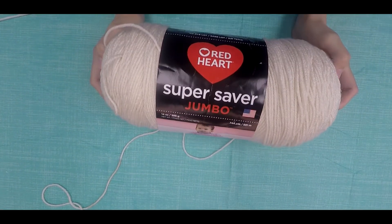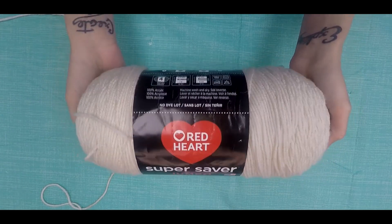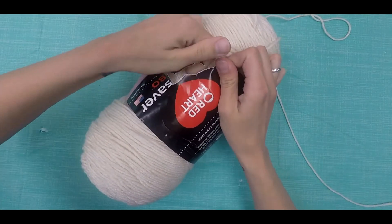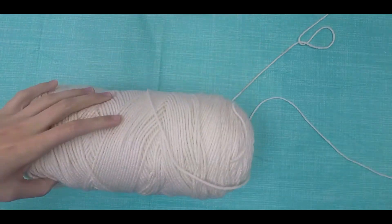This is one of the large skeins of Red Heart that you can pick up at Walmart for about seven or eight dollars. I'm not going to roll the whole thing into one ball but instead I'll roll it into several — I'm only doing one for the purpose of this video. I'm taking off the paper sleeve here, but you can also leave it on until you're done rolling it into balls. Either way works.